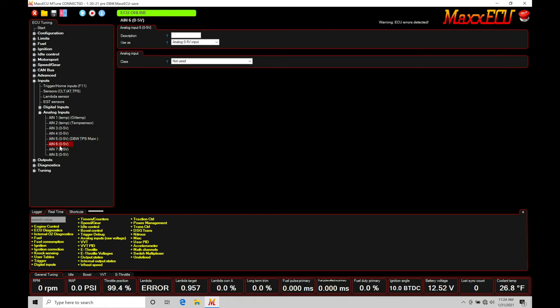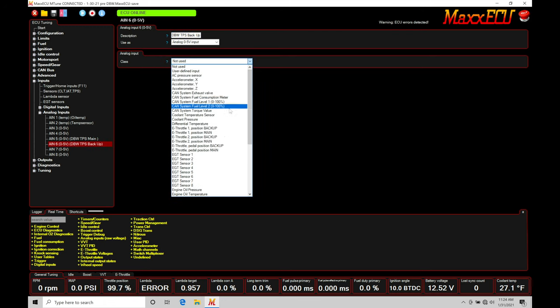On analog input six, this is the backup to the drive-by-wire TPS — there's always a main and a backup. The main is the primary zero-to-five volt signal going from low to high, and the backup is the inverse — going from high to low. They track in an inverse relationship to each other. This applies to both the accelerator pedal assembly and the drive-by-wire TPS. The description here is DBW TPS Backup, and the class must be set to e-throttle one position backup.